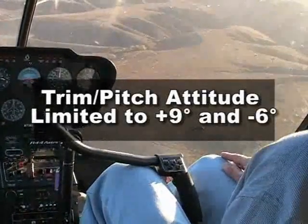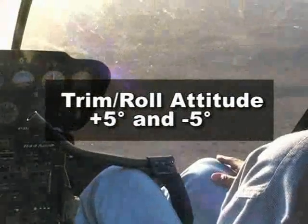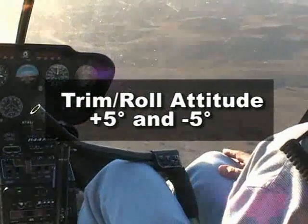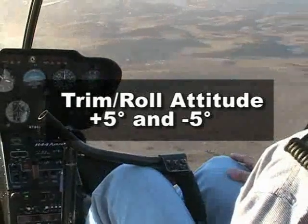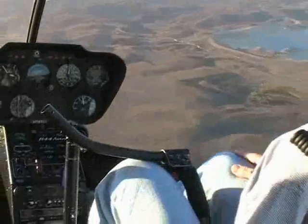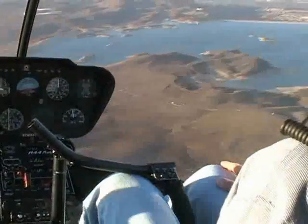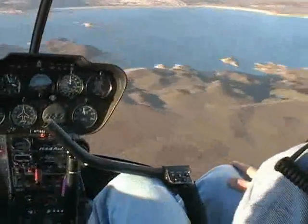The heli SAS trim pitch attitude is limited to plus nine and minus six degrees, and the trim roll attitude to plus and minus five degrees. These trim limits are implemented to ensure that the heli SAS will always recover to a near level attitude, no matter what the attitude when it is engaged. The trim limits also ensure that the pilot cannot inadvertently trim into an unusual attitude.